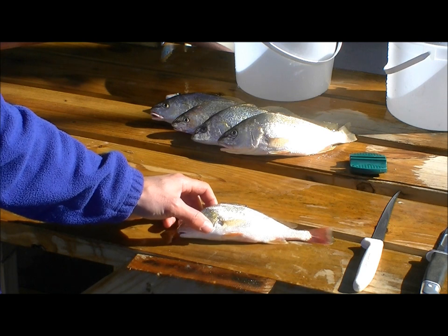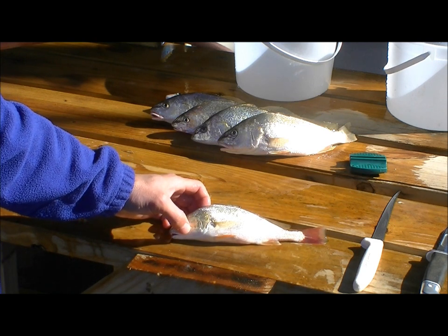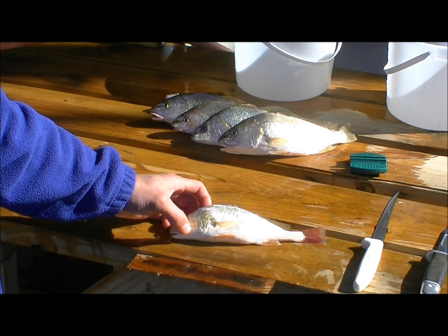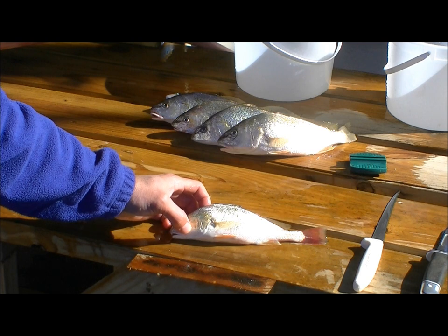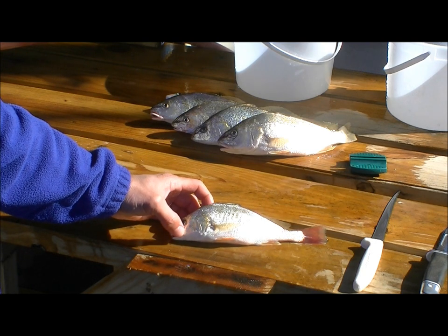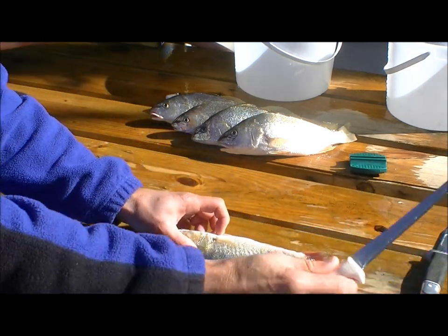These croaker can be prepared in different ways. You could scale them, gut them, cut the heads off, and fry them up with the bones, just like you would a bluegill. But our family prefers not to have the bones, so we make various dishes — frying them up, cooking them in a pan, on the grill, making fish tacos. Our family prefers them filleted.